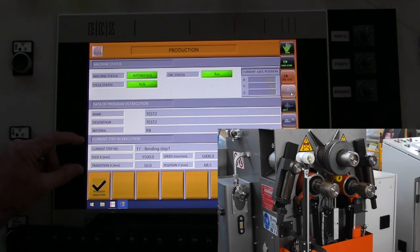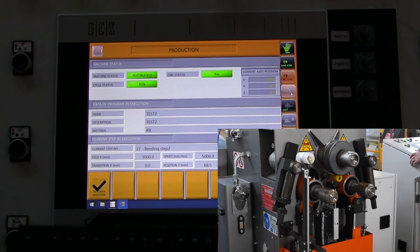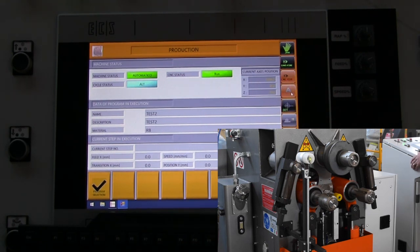This is your current step in execution. Now it's going to roll back into the straight, then drop your rolls to the unload position. That's the completion of the program that we created.